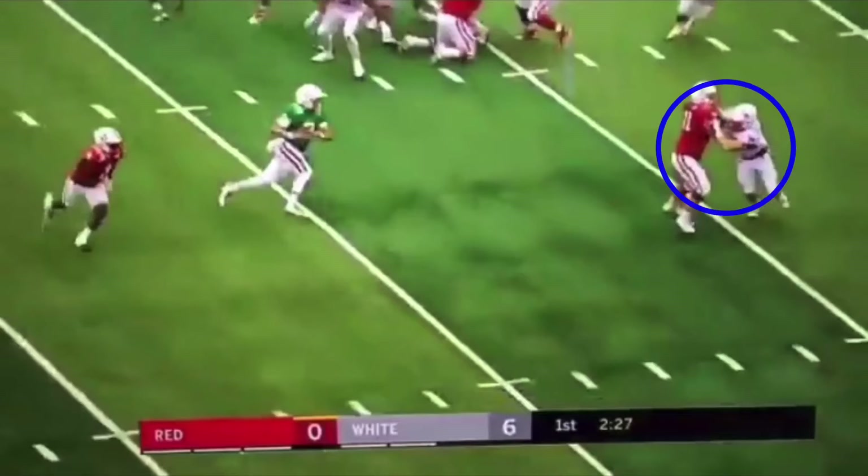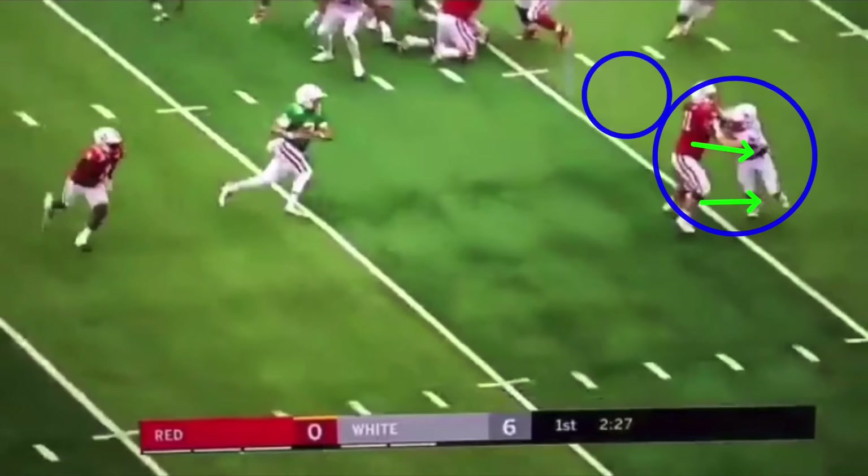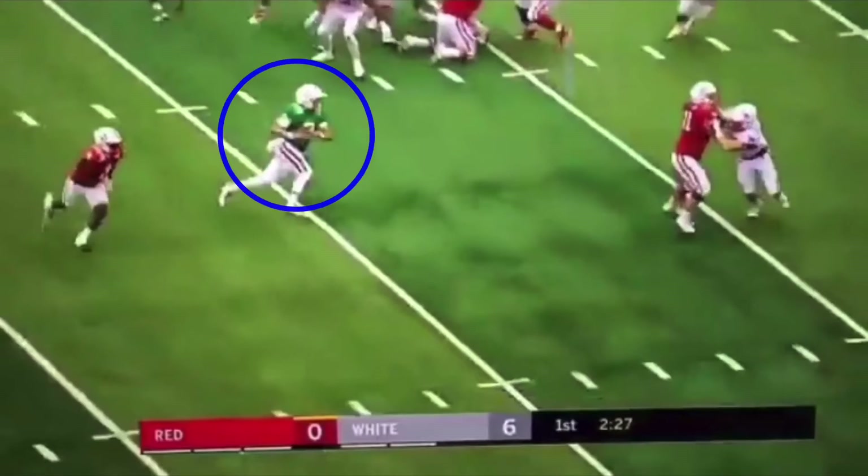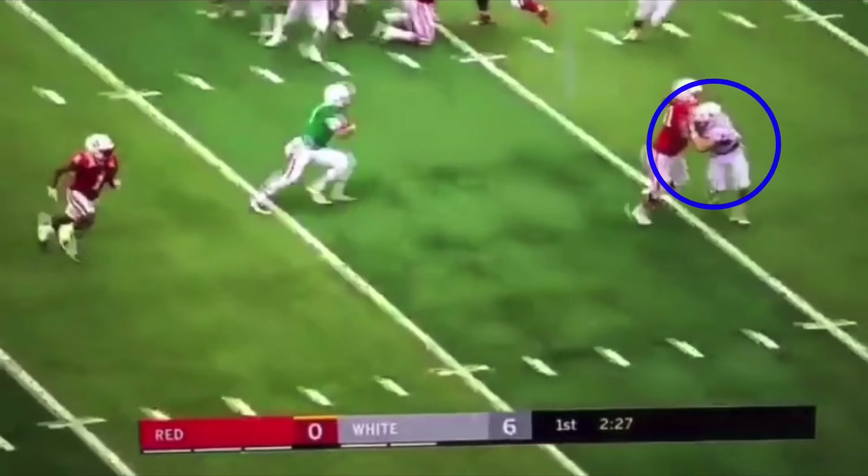This would have been our option read, but the tackle blocks him. Let's say he gets up to the second level and blocks the safety and we're just isolating this guy right here. We want to attack this linebacker — make him pick one. If we establish a good pitch relationship and attack that linebacker, he's going to have to pick one.